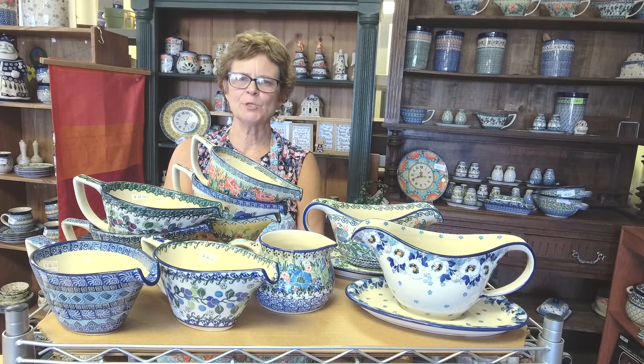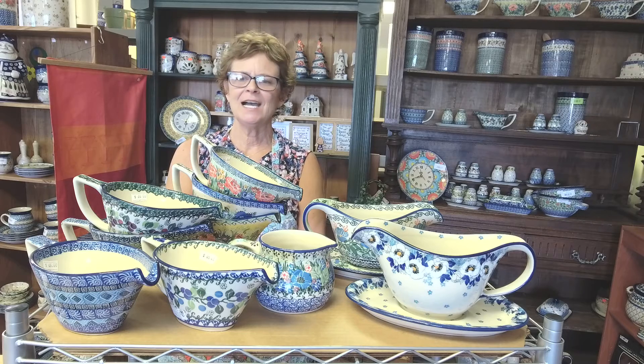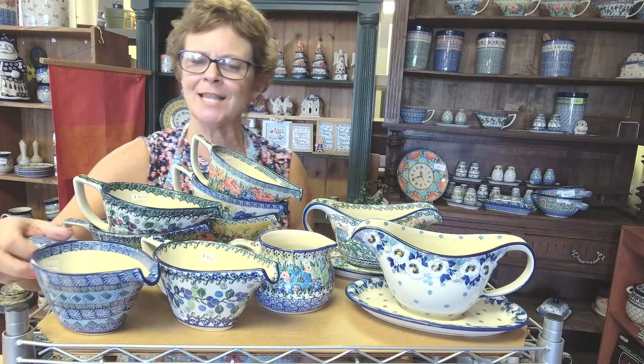Hi, Teresa here again from the Polish Pottery Store in Melbourne, Florida and PolishPottery.com online. Let's talk about some gravy options because gravy season's coming. I love it.